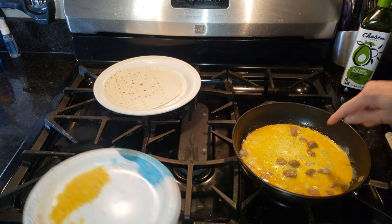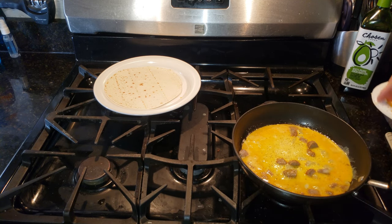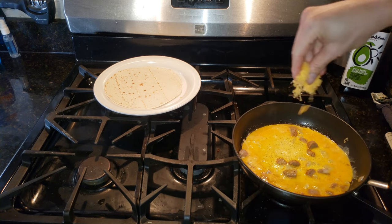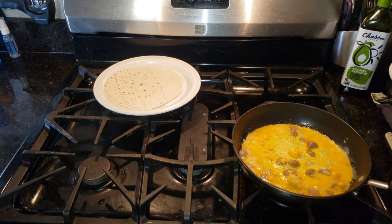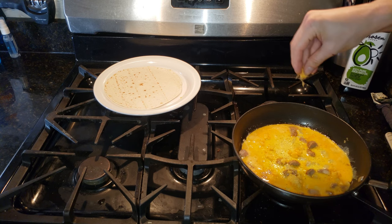After about 15 seconds you can see it's starting to harden up. We're going to add in our cheese now. I did grate this at home, but it's kind of wet cheese so it's sticking in clumps — but that's okay.